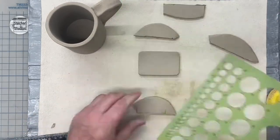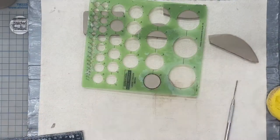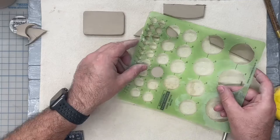Think about what your design is and figure out what shapes and sizes you need to make. Now I'm going to begin measuring and cutting out some shapes for my camera lens and shutter controls. I'm using the circle template to cut out the lens.